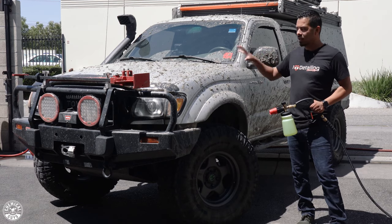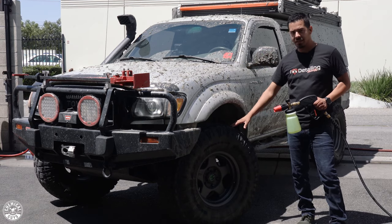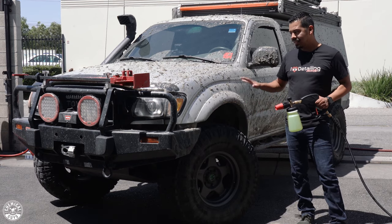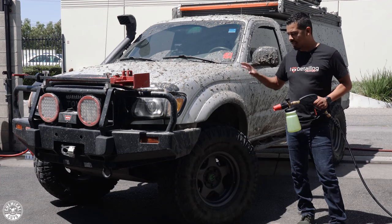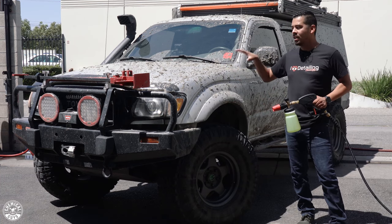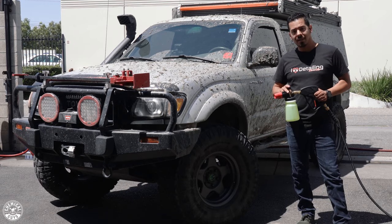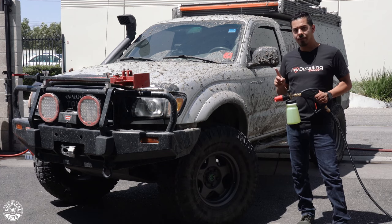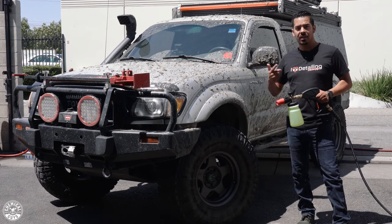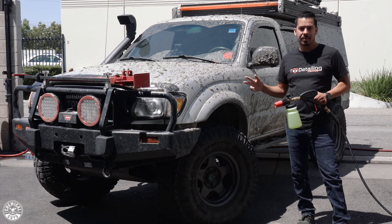The only difference is we're going to be starting with the body of the vehicle first. We're not going to be starting with the wheels — usually that's what we tell you to start off with. In this case, since the body is a lot dirtier, we're actually going to address the wheels and undercarriage at a later time. We want to tackle the body first and just clean the vehicle so that we don't scratch the paint. We're going to be following a two-foam process: one coat of foam, let it lather, rinse it off, then another coat of foam followed up with the wash mitt and a two-bucket method so we don't scratch up the paint.